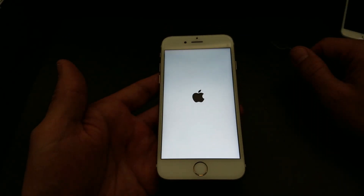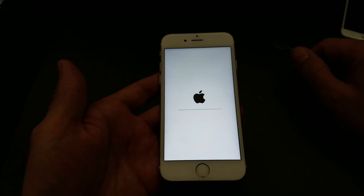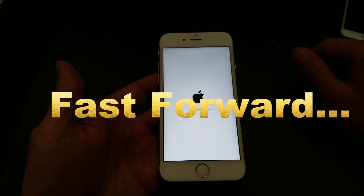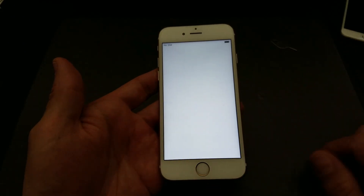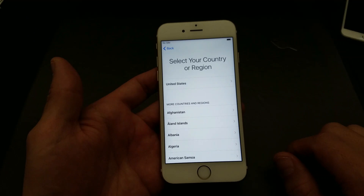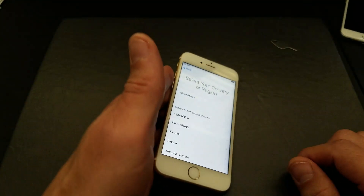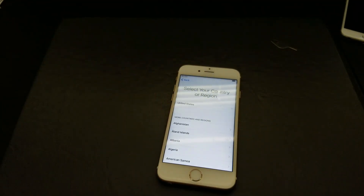This may take a while depending on how much stuff you actually have on your phone. And there we go — as if you just bought your phone brand new. Here's the beginning setup process, and that's pretty much it. Any questions, just comment below. If you guys subbed, that would be great. Thanks, bye.